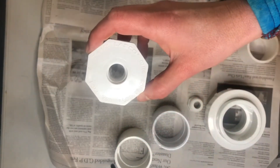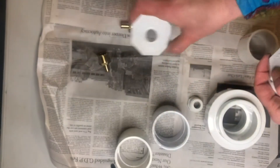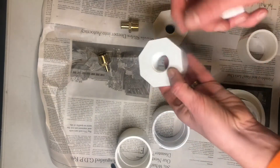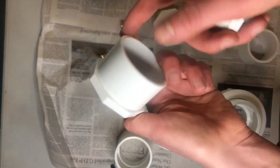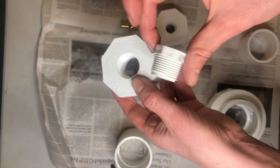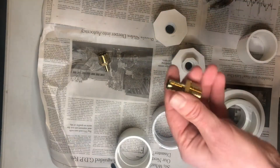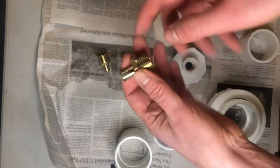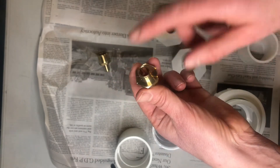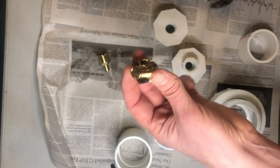The half-inch to two-inch threaded bushing is really tricky to find, but an easy solution is to use the more common three-quarter inch to two-inch and then just use an adapter which threads in like this. To attach to a gas line I'm going to be using a half-inch threaded to half-inch PEX, which will attach to a three-eighth inch gas line.